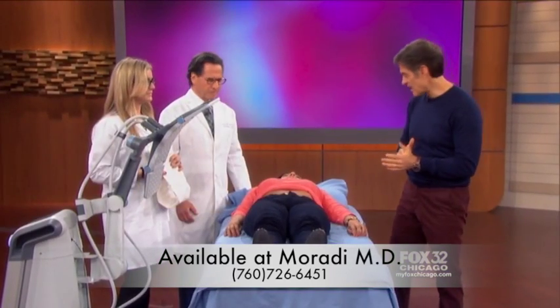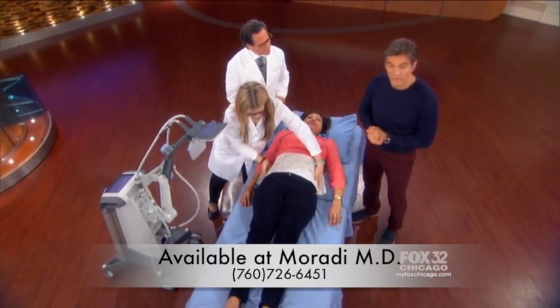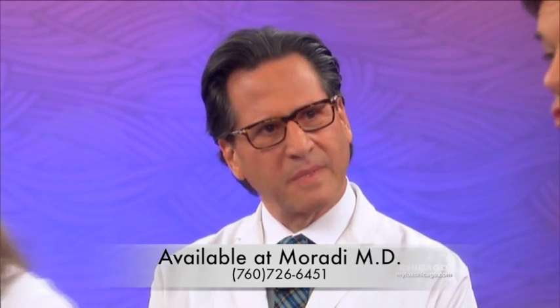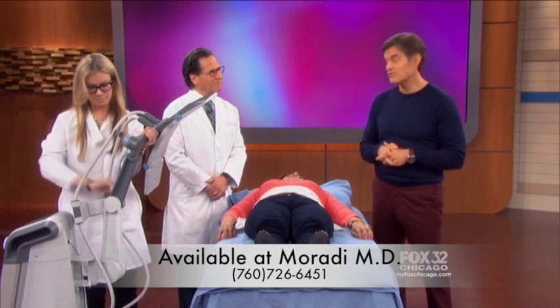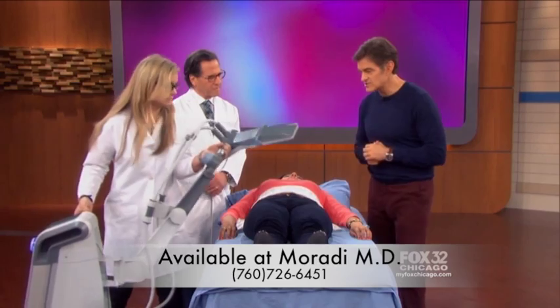We've got viewer Maria who's on the table ready to try this out. Dr. Howard Sobel is joining us — he's at the forefront of dermatological advances and he's used this machine in his practice. Those photos are actually from your patients. So what is this machine? Why is it getting all this attention?